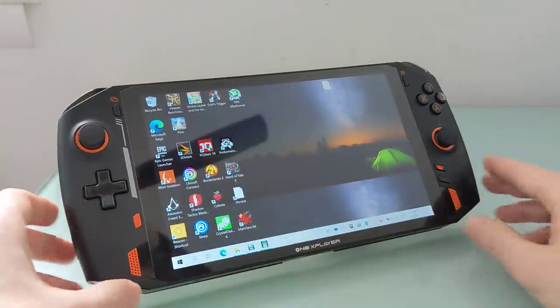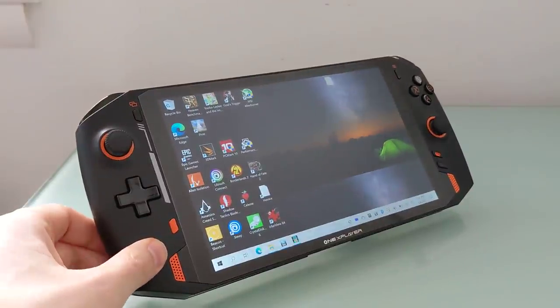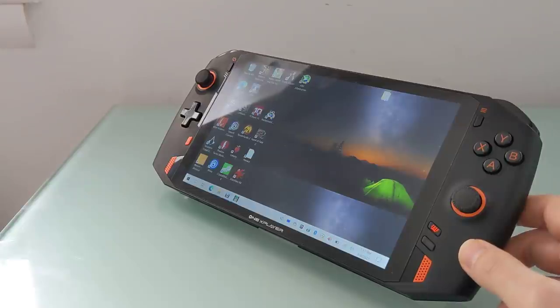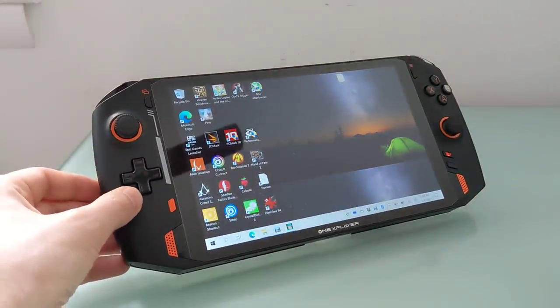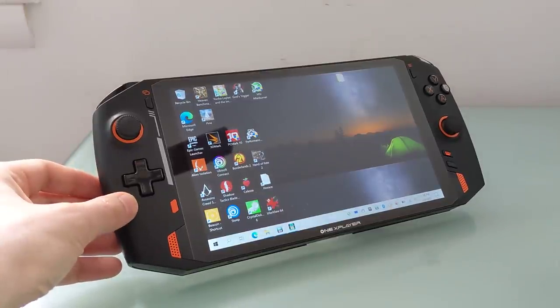It starts at $819 during crowdfunding, around $1,060 after the crowdfunding campaign is over. It's the One X Player from OneNetbook — the latest in a line of little computers from the company, but the first one really designed first and foremost for gaming. While it doesn't have discrete graphics, it does offer relatively acceptable battery life and really pretty good performance. You can find benchmark numbers and more details at lilliputing.com in a written article that will go along with this video.